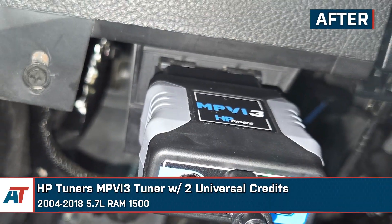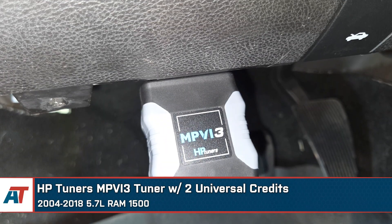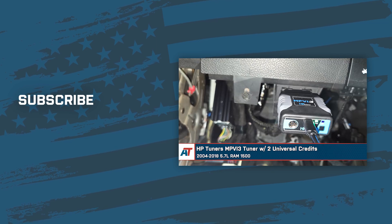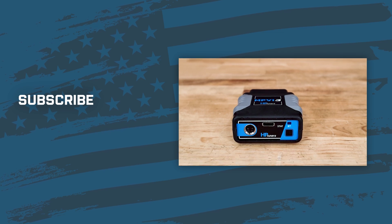That's going to wrap up our review and install of the HP Tuners MPVI 3 tuner with two universal credits for the 2004 to 2018 5.7-liter RAM 1500s. For all things RAM, keep it right here at American Trucks.